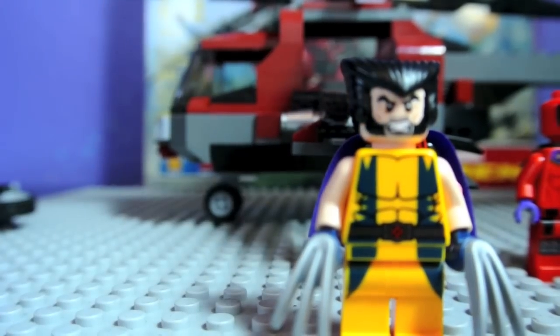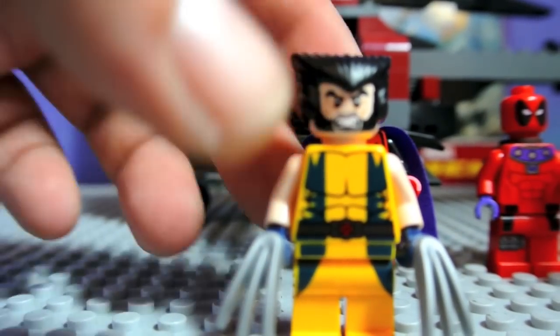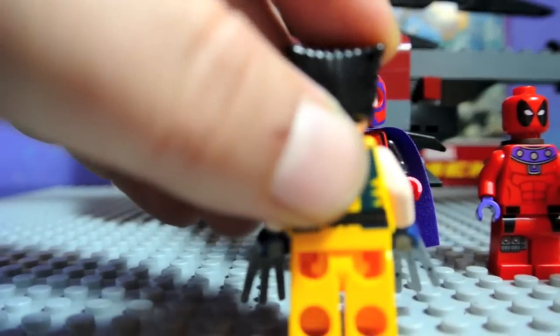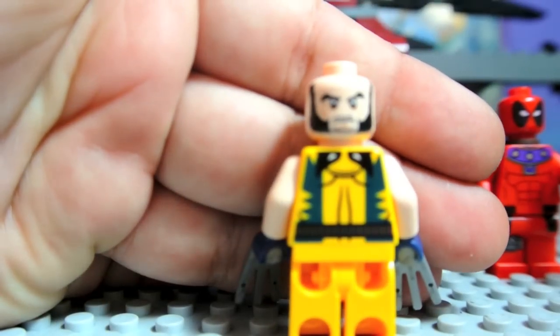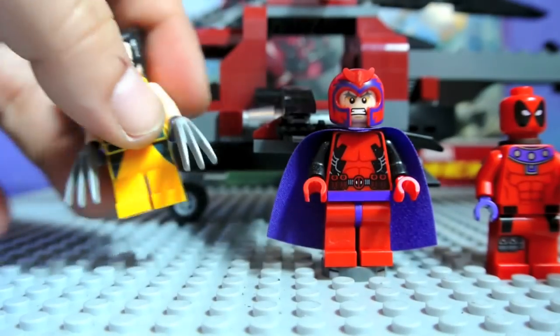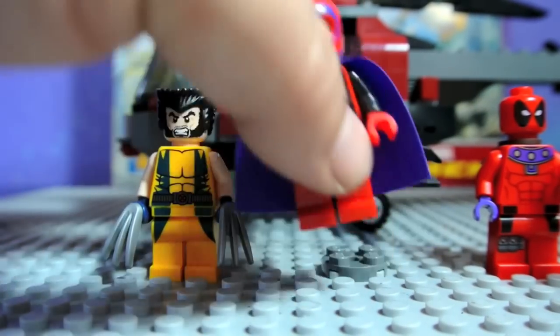There's the front torso printing. I like the brightness of it. He's got navy blue gloves on. And here is the back printing. And his other face as well.